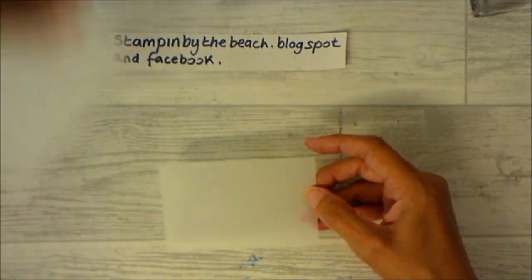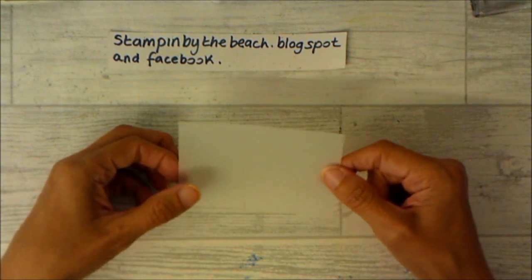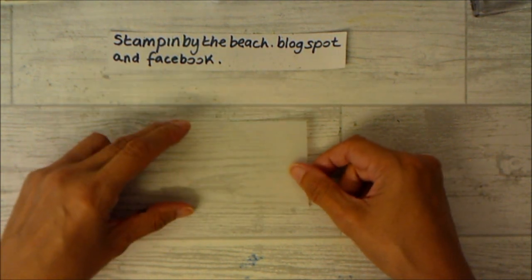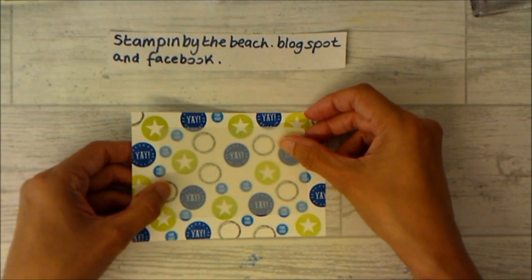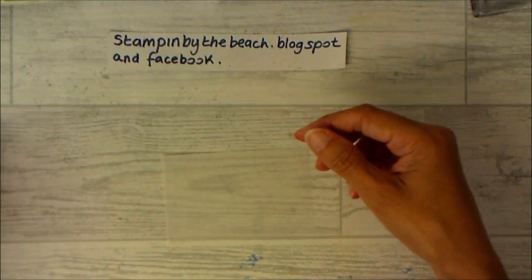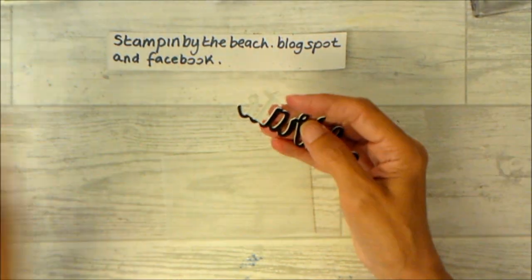I've got a piece of vellum that I've cut out — four and a quarter by two and three-quarter inches — and I'm going to put this on the front. I'm going to put the Celebrate in the middle, so let me just pull the backing off and we can stick that on.